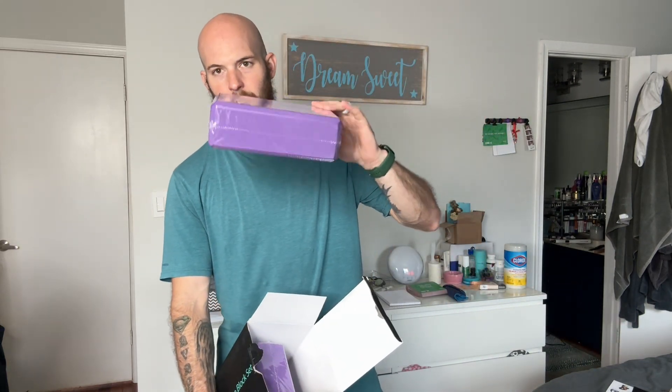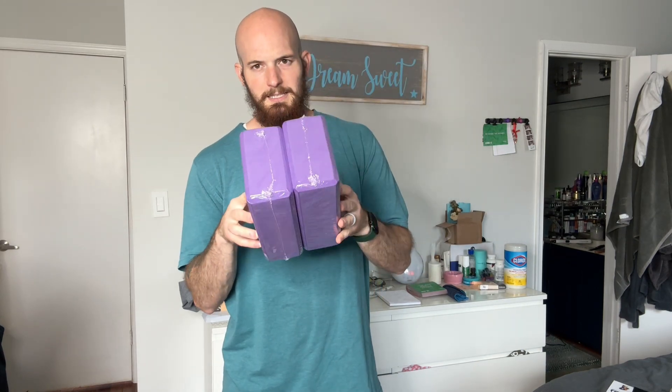These are a little bit thinner than like your normal yoga block, and it does come as a pair. So you have your two yoga blocks here. Usually a normal yoga block is not quite that thick, but it is thicker than these two.